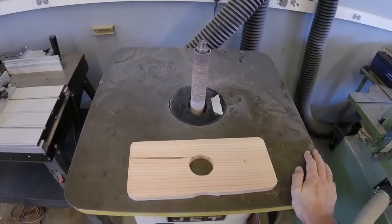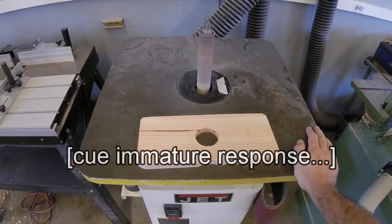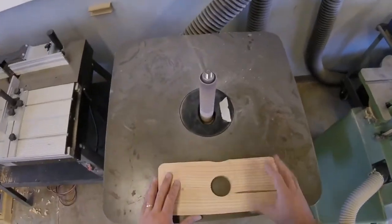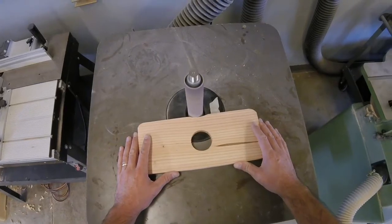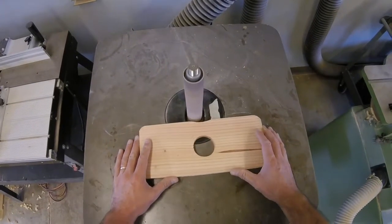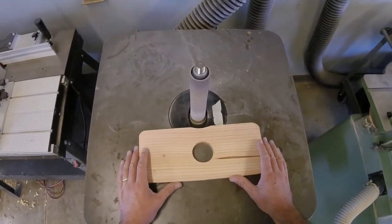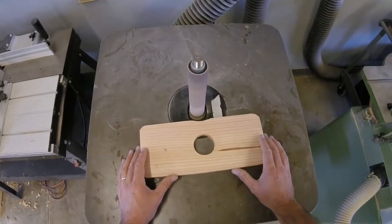If I want to sand a piece of wood, I merely present it to the cylinder. As you can see, this sands a lot slower than the horizontal edge sander. This machine is great for doing touch-up work, but not good for removing lots of material.